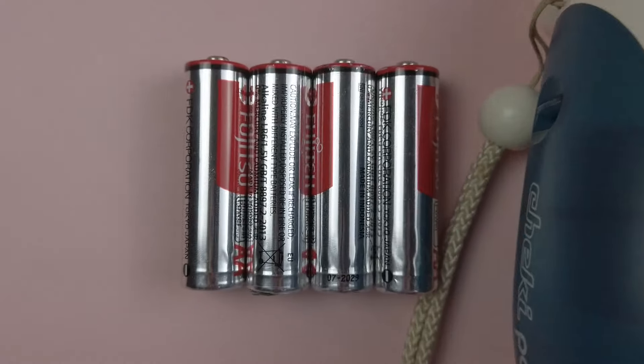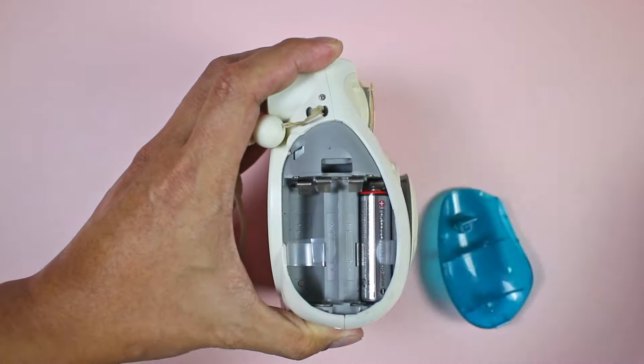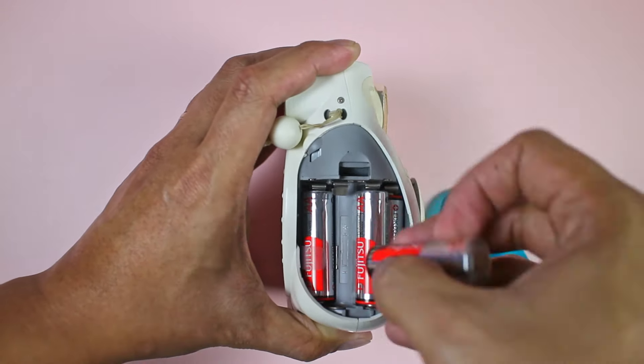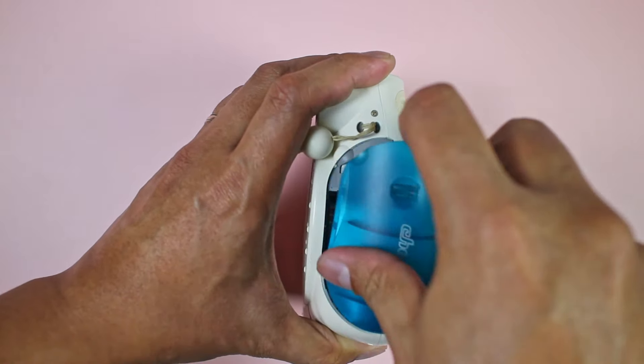In order to use the camera, let's load it first. The Mini 7 uses four AA batteries. Make sure that you use alkalines and not heavy-duty batteries. Take note of the order in which the batteries are inserted and make sure they are seated correctly between the springs. Once the batteries are loaded, close the battery door and make sure that it locks.